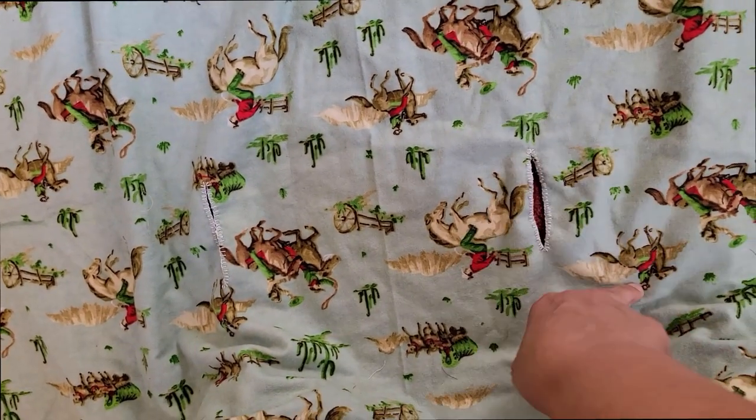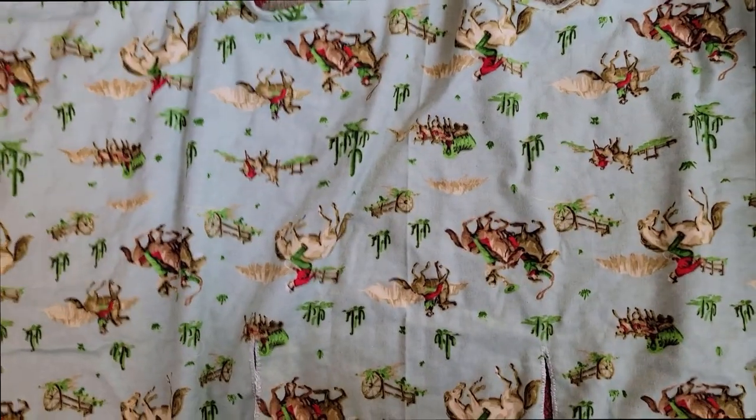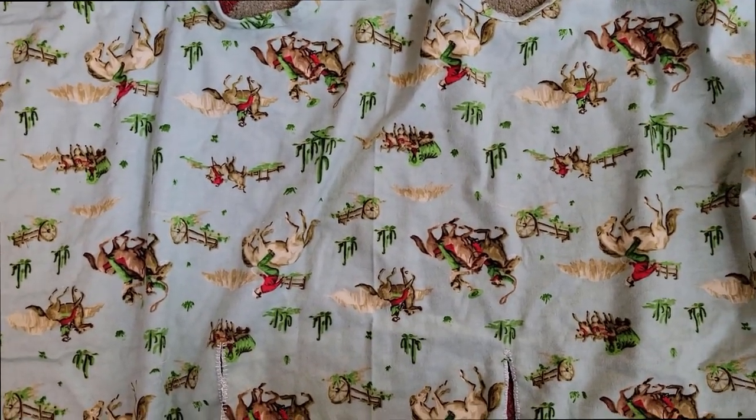I cut open the buttonholes and hand stitched them. This is all hand stitched because I watched a couple of movies today and did it while I was watching the movies.